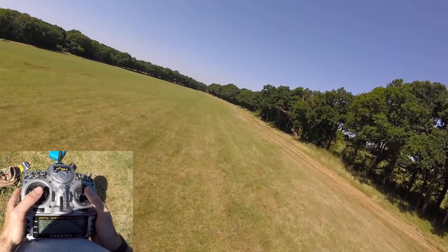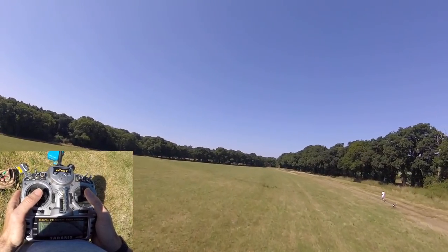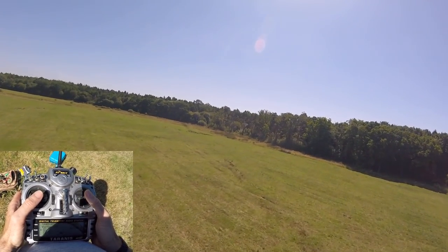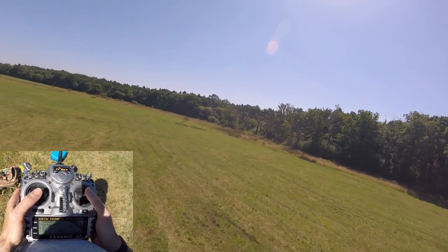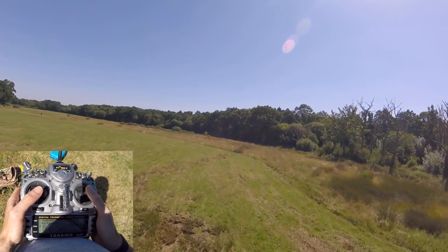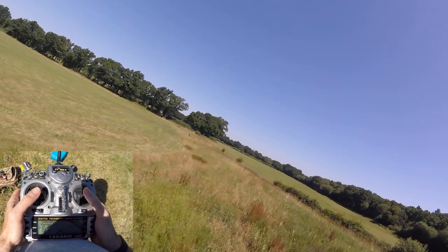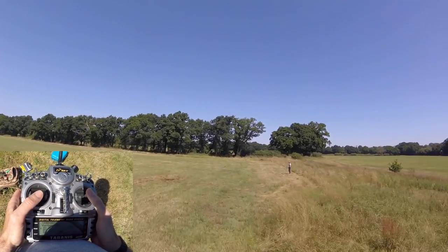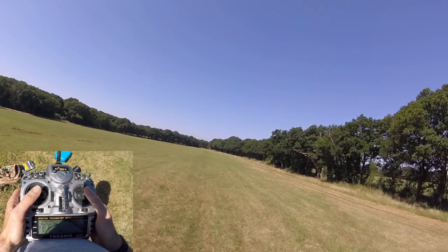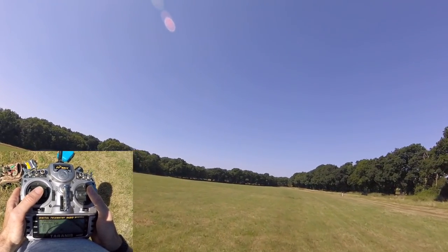Exactly how much throttle you need to give for anything is going to depend vastly upon your props, your motors, and mostly props and motors, and flight controller settings. Now if you get in a situation where you literally can't find that point where you're either going up or going down and there doesn't seem to be an in-between, throttle expo is your friend.